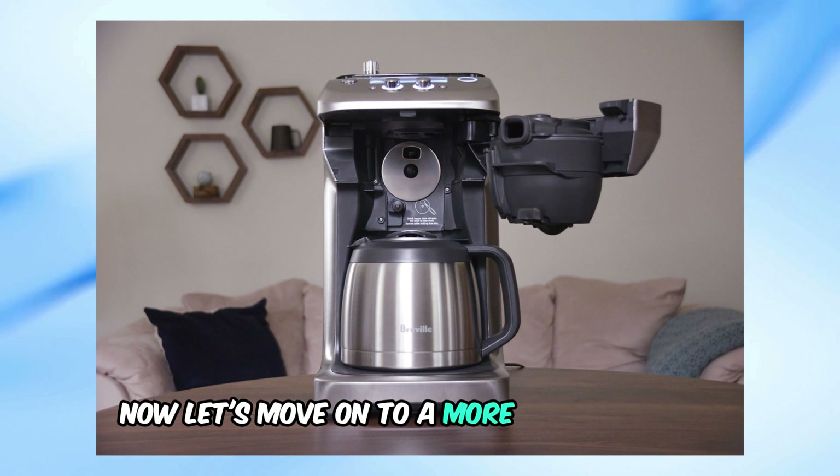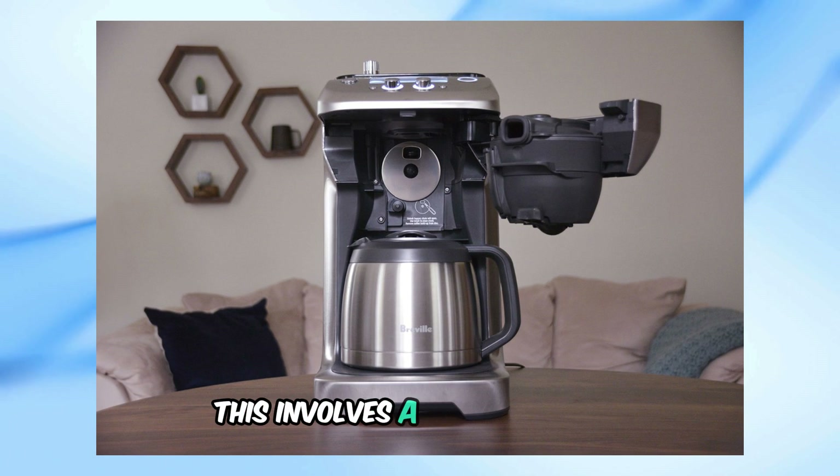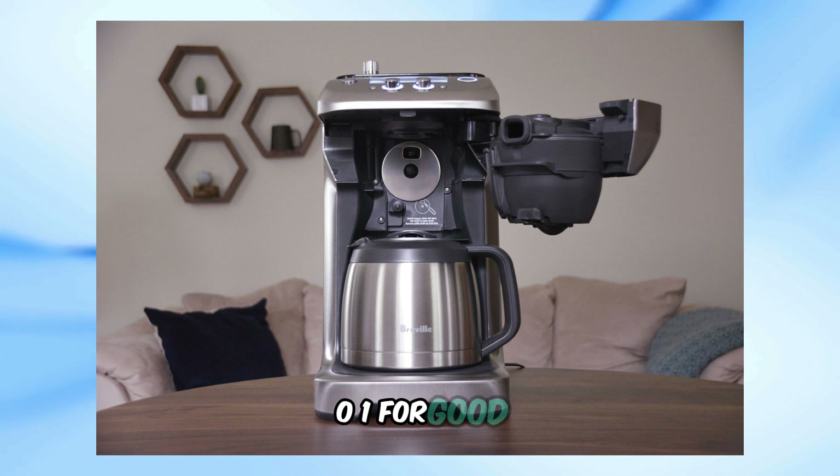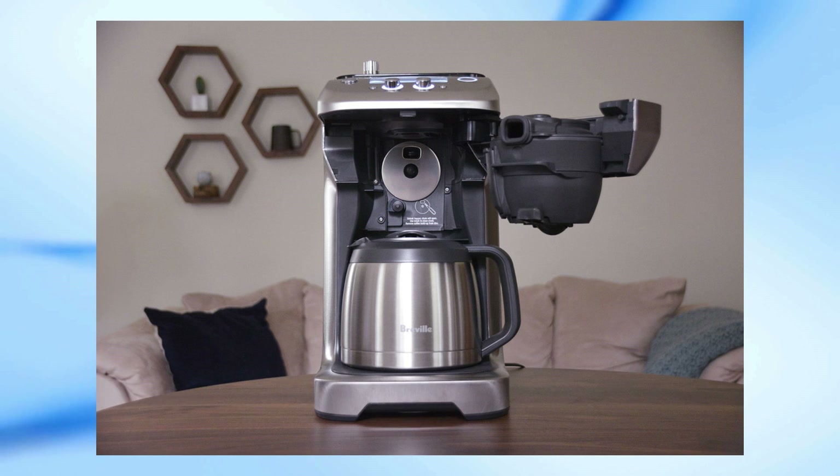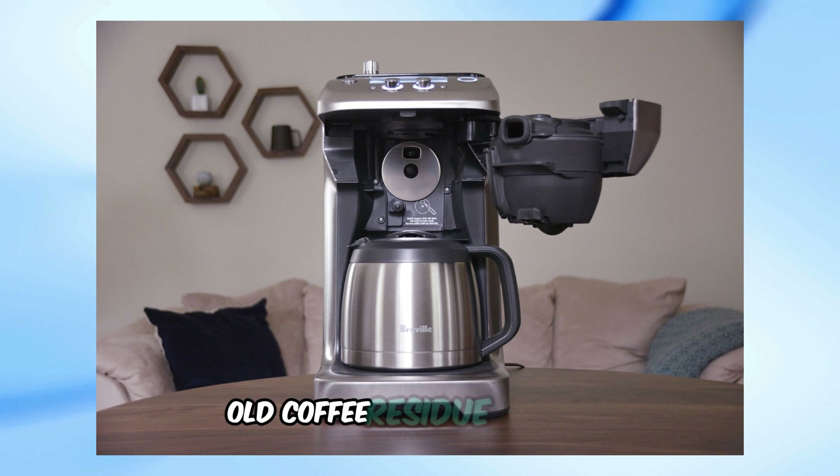Now, let's move on to a more permanent fix. This involves a bit more work but should help resolve the Error 001 for good. Step 1: Remove the silver disc and clean the back of it. Often, this area can get filled with sticky old coffee residue.